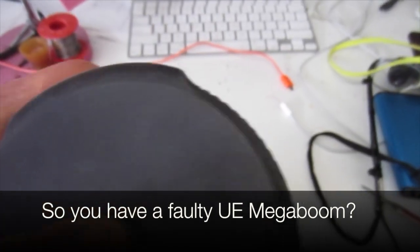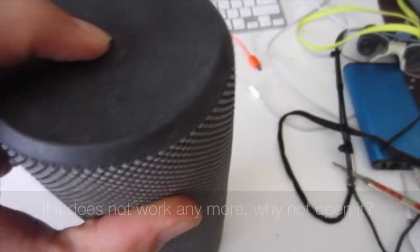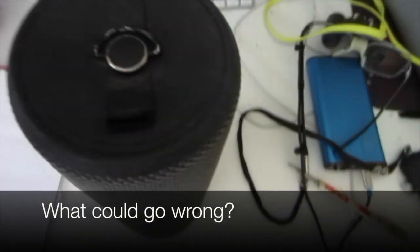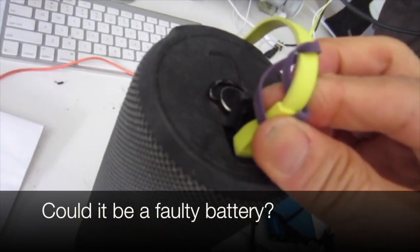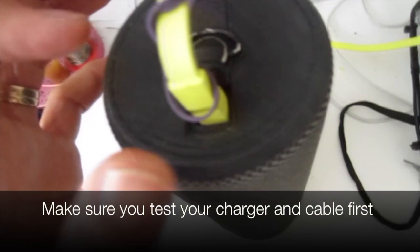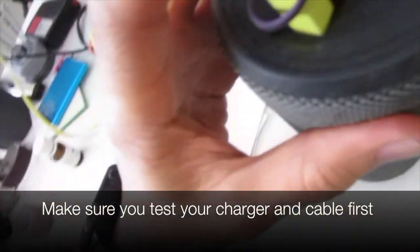So you have a faulty UE Mega Boom — if it doesn't work anymore, why not open it up? What could go wrong? Could it be a faulty battery? Make sure you test your charger and cable first.